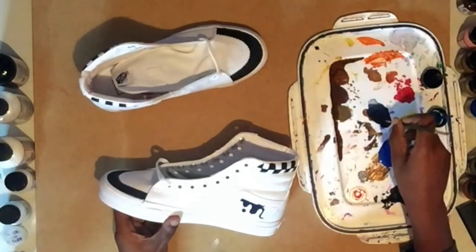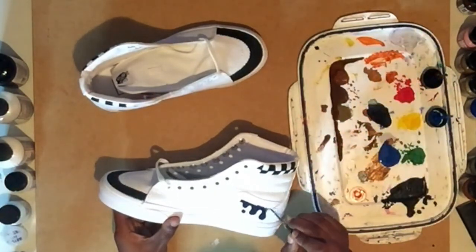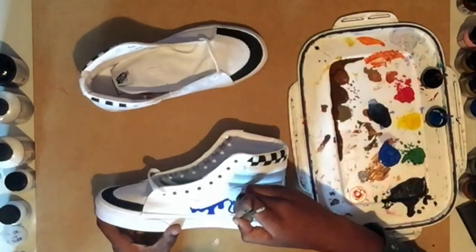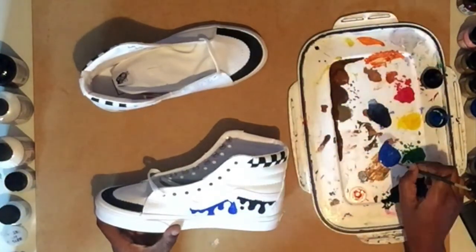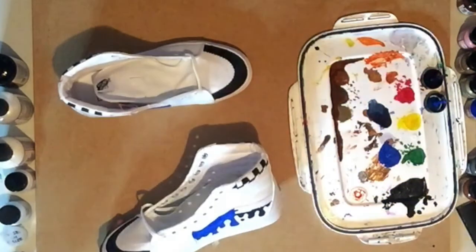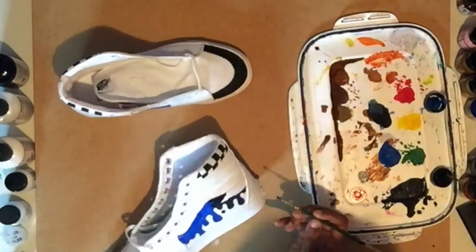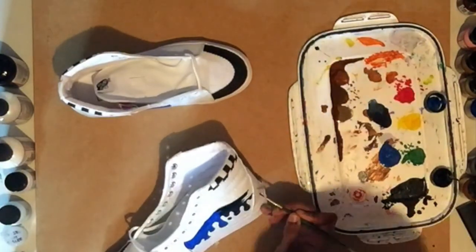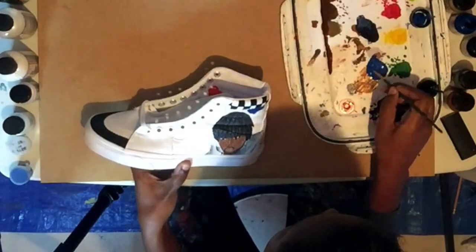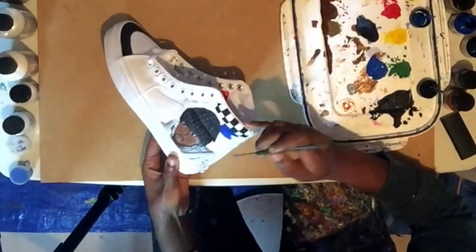And then of course I had to add some drip. So I used the band stripe as the guide and painted it going from like a navy blue to a royal blue — I know it looks black here but it's not. And then on the section under the checkerboard on the outer side of both shoes I decided to add in some extra royal blue as well just to add in a bit more color.